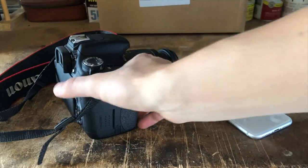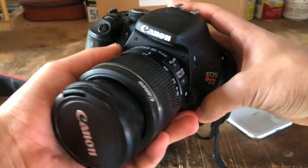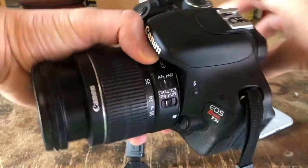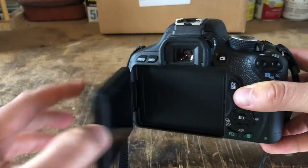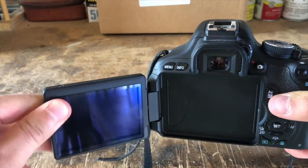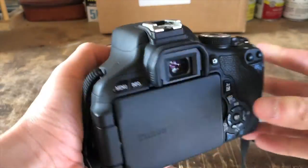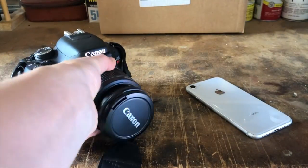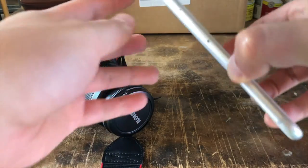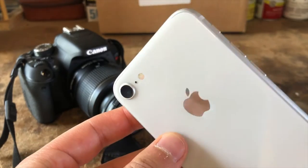First up, quite obviously, we have our camera. I personally use this Canon Rebel T3i, which I absolutely love. The thing that I really like about this particular camera is the ability to flip out and twist the angle of this display screen right here. It allows me to see what I'm shooting without having to bend down, as my camera is typically just laying flat on the ground. An alternative to an expensive camera like the one I have is just your standard smartphone, as phones nowadays have fairly high quality cameras already built into them.